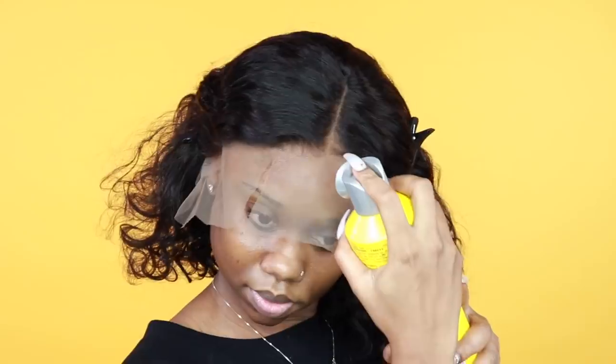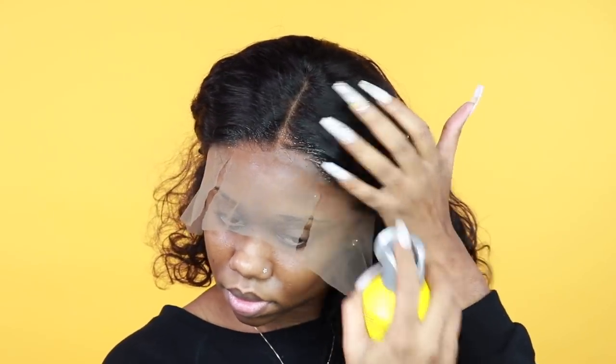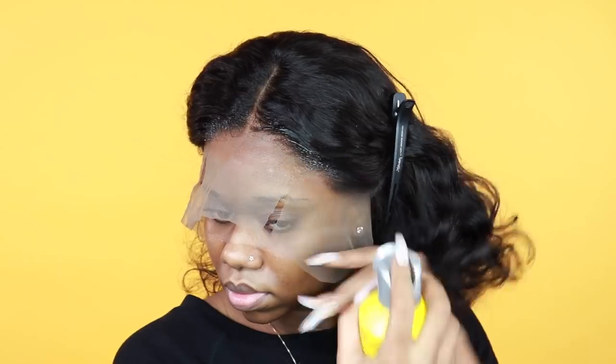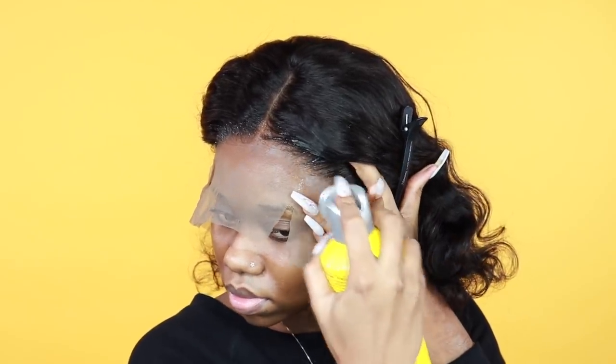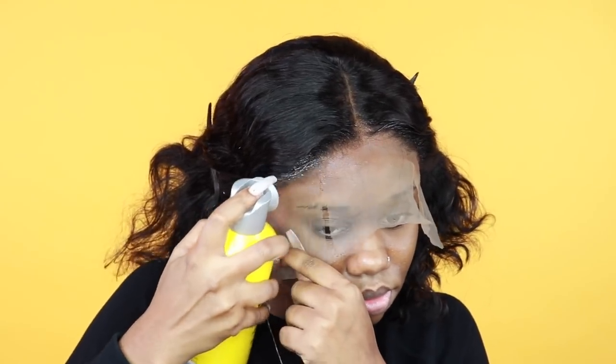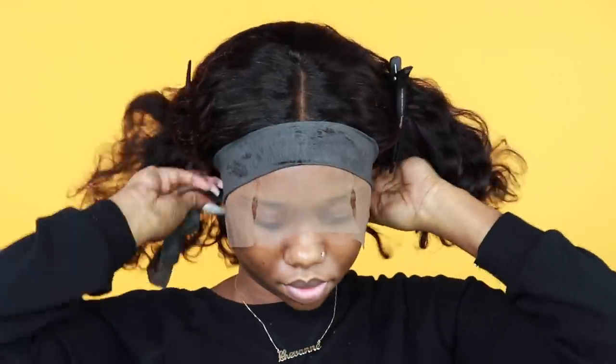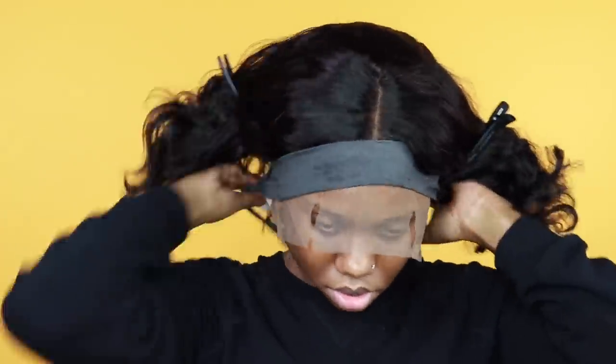If you want to, you could use a lace tint to match your natural complexion. I didn't feel like going through the whole process of spraying the lace tint, but I do have a video on how I create my own lace tint. So I went ahead with the very lazy method of using some foundation powder on the lace. If you're not great at the extra stuff, foundation powder helps the lace match you as best as possible.